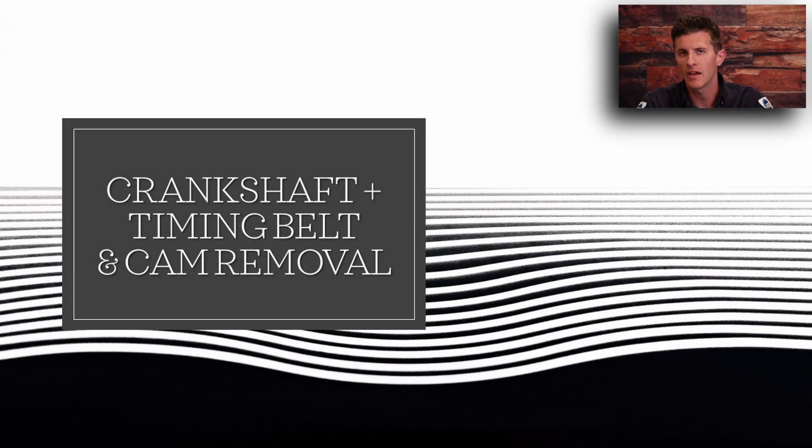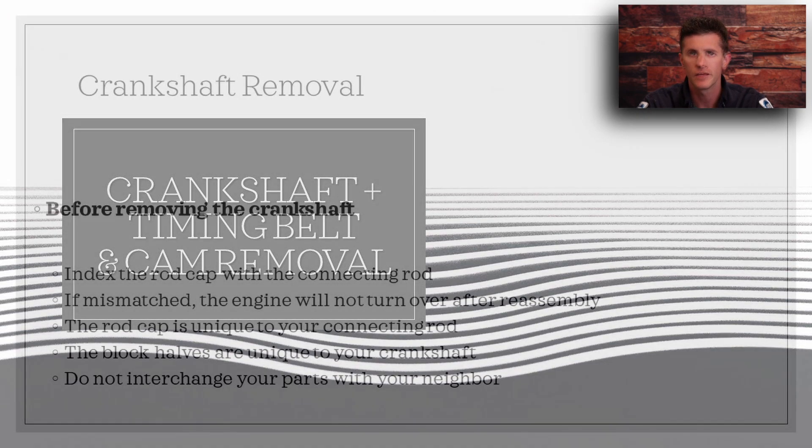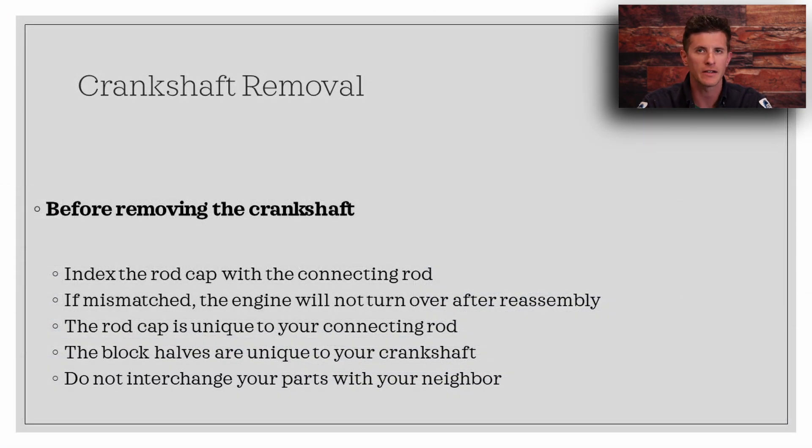In this presentation, I would like to take a look at removing the crankshaft from your Honda GC Series engine. Before we begin, I'd like to take a look at the expectations.